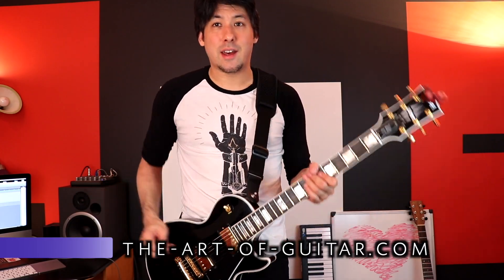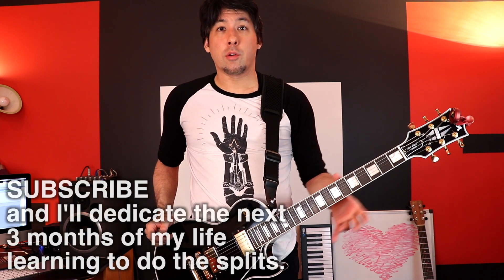What's up everyone, Mike here from The Art of Guitar. We have another standing lesson today — this one on the three-quarter thumb position.